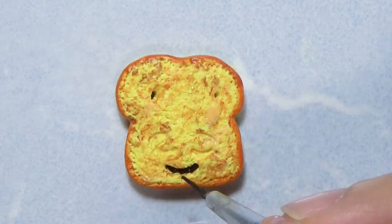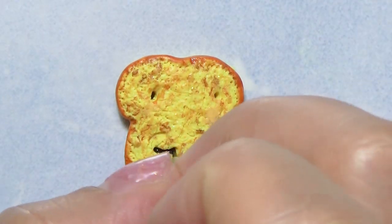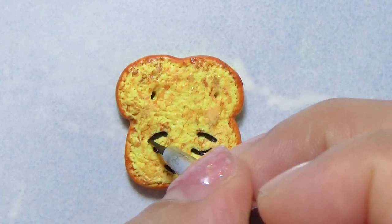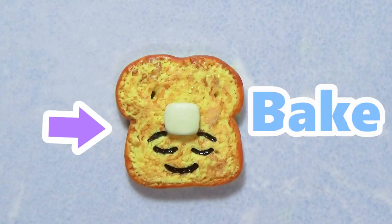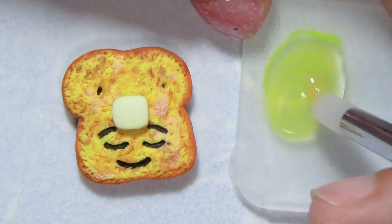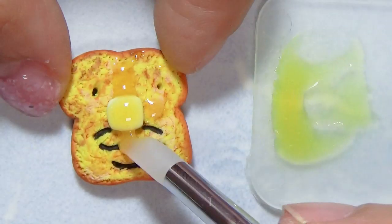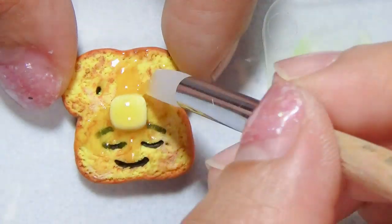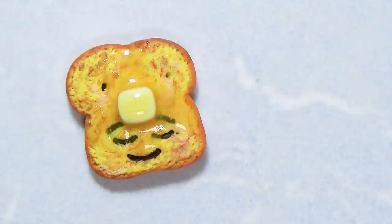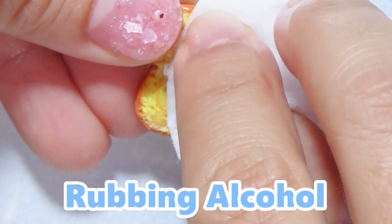The best part was adding the butter and the syrup. Adding the butter onto the french toast — I think it looks pretty cute. I tried to add it between the eyes because it's super happy. I'm going to fully bake it because I won't be able to bake it after I add the resin. I mixed the resin with some gel polish — yellow and orange gel polish — and it looks so cool. I love it. This is my favorite one, just because of the resin, the butter, and the texture. It looks really cool under the UV light.